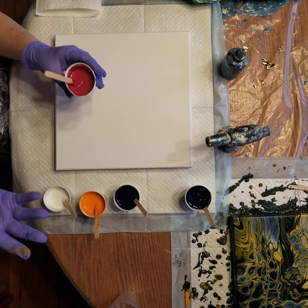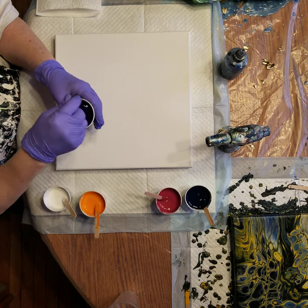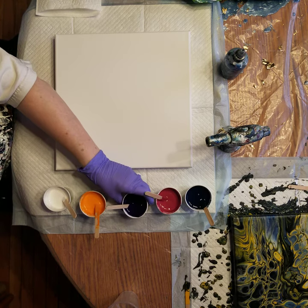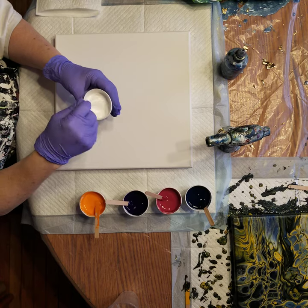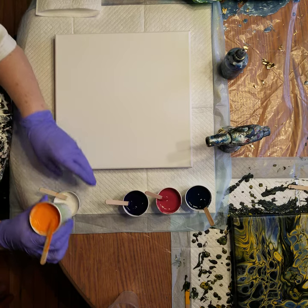Alizarin crimson - what a weird name. I thought it would be like a bluish red but it's kind of a pinkish red. And then this is a dioxazine purple, which always dries pretty dark. Purple does take over, so I think I'm gonna put the purple next to the white for at least one of them, and then maybe the blue next to the white, and just some white and yellow orange.